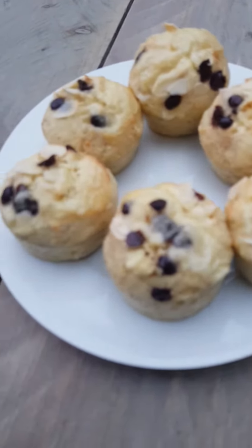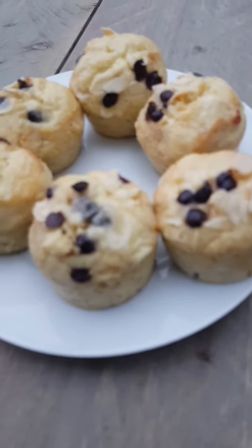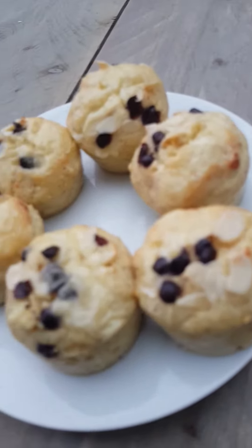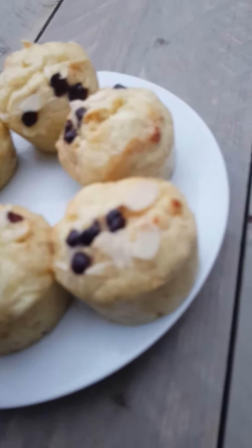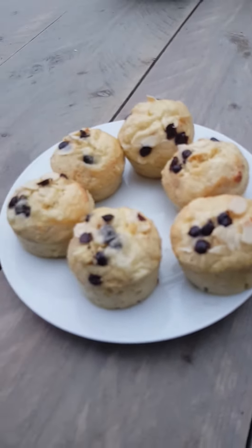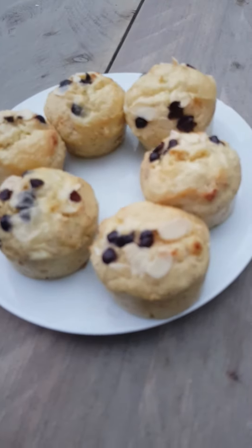This is a low-carb puto. We have coconut flour — it's low-carb. For those who are dieting, you can make this. We use coconut flour, baking powder, stevia,